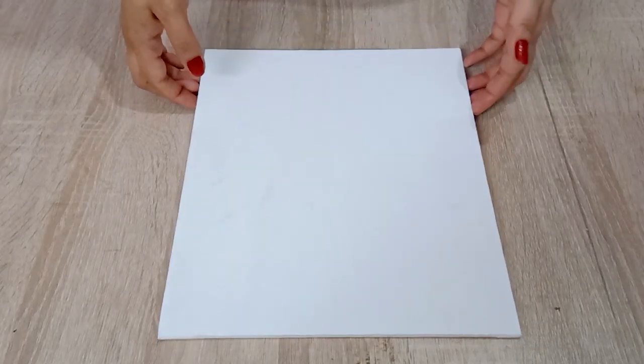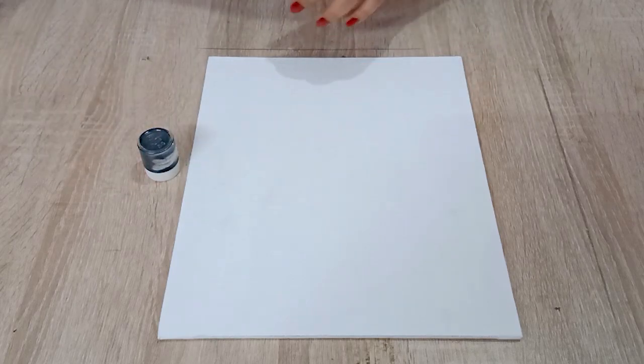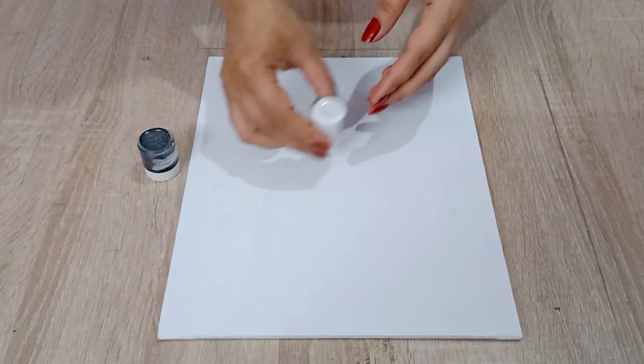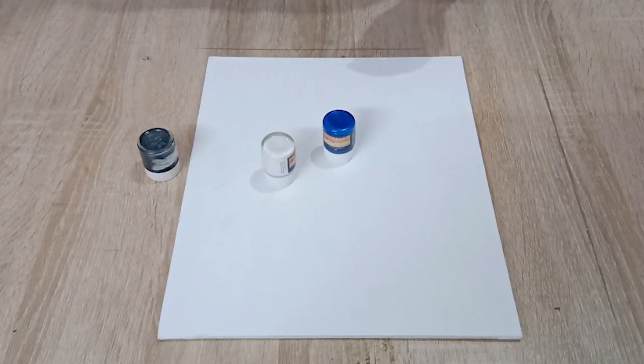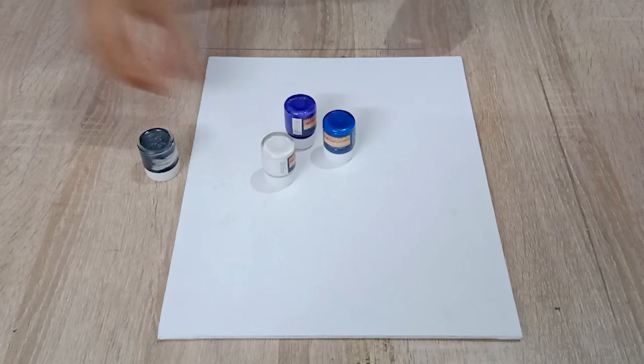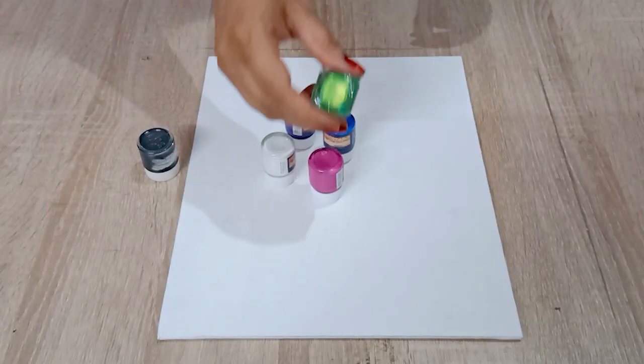For this painting I am going to use a canvas of 10 by 12 inches, acrylic colors: black metallic, white, Prussian blue, violet, magenta, and green metallic.